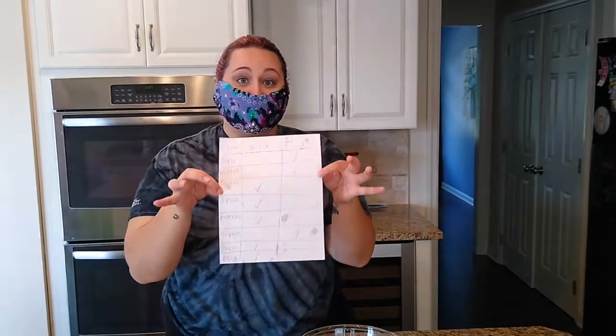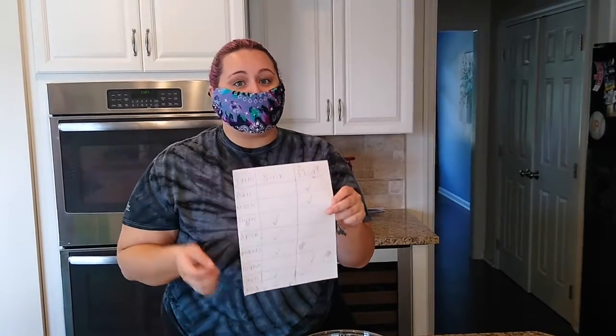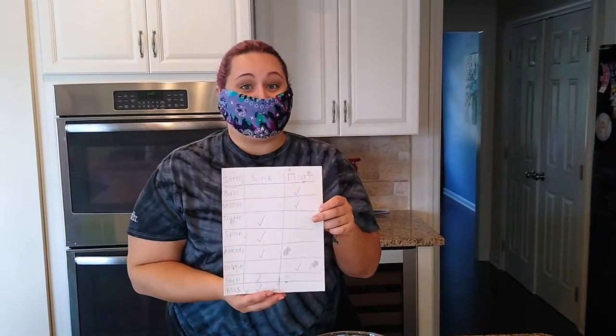Once you guys have tested the items that you collected, you can go ahead and empty your water bowl. And if you would like to share your results, you can take a picture of your list and post it in the comments or tag the Woodlands in it on Facebook.